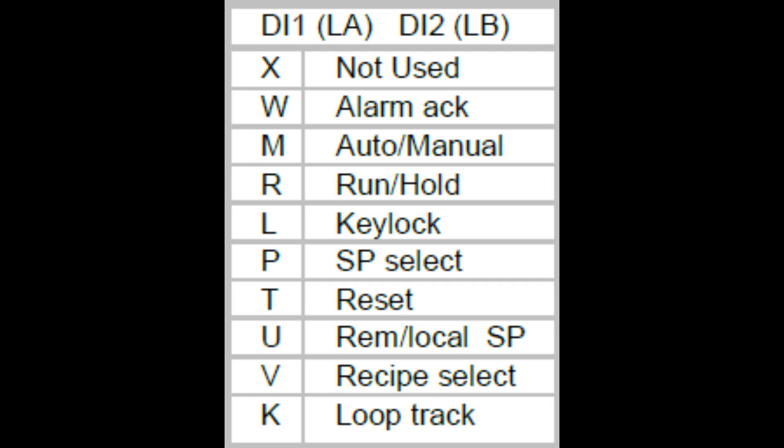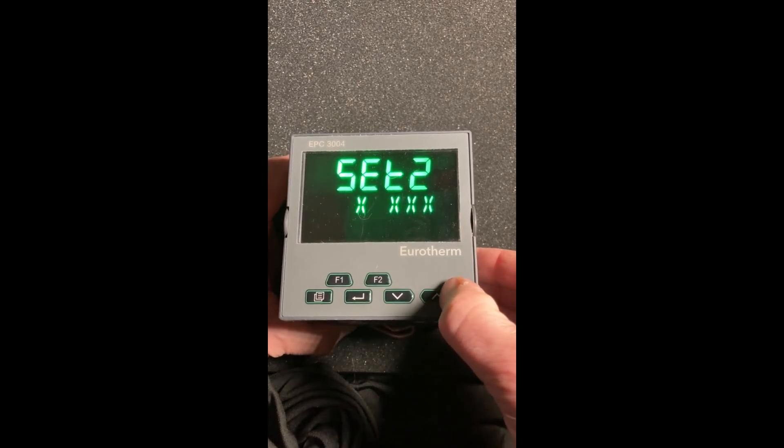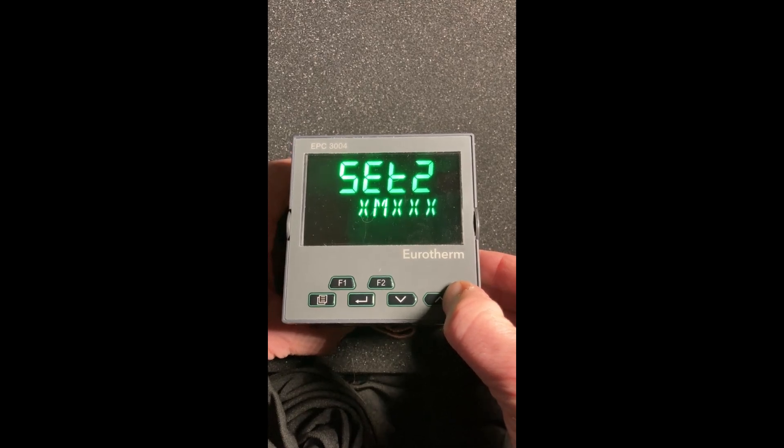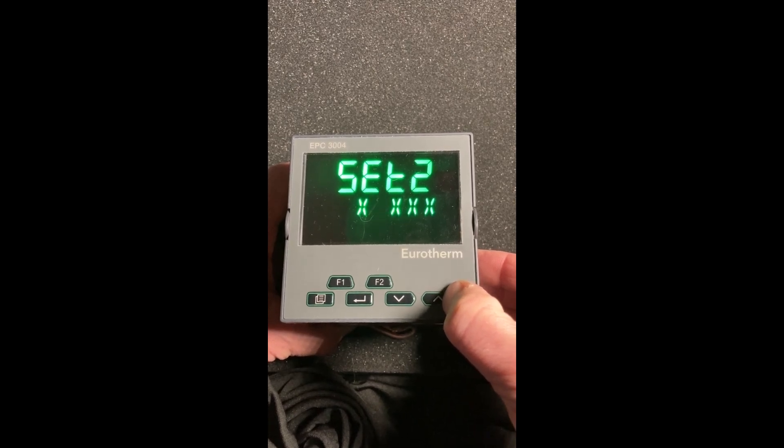The next one is your digital inputs. The EPC 3008 and 3004 come with two digital inputs. Using the up/down keys: W is alarm acknowledge, M is auto/manual, R is run/hold, L is key lock, P is set point select, T is reset, U is local/remote set point, V is recipe select, and K is loop track.